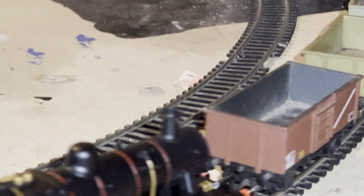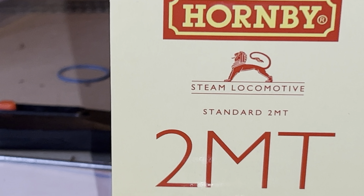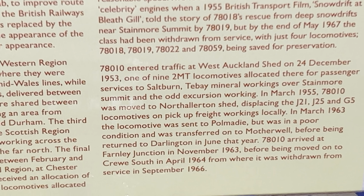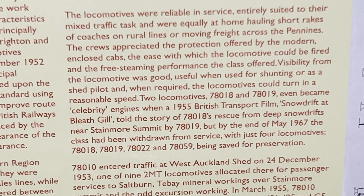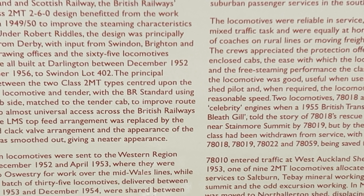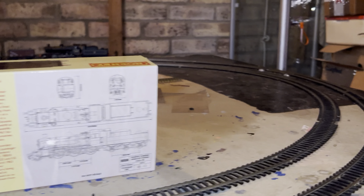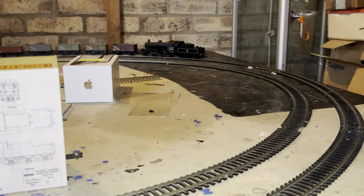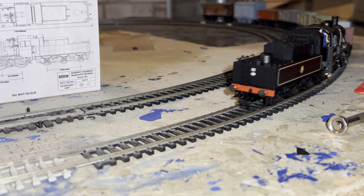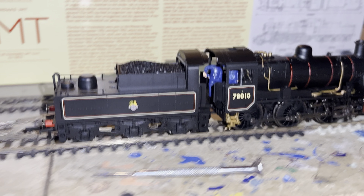There it is — the Hornby 2MT. Let me show you the back of the box — Standard 2MT, number 78010, and all the blurb is there. Four preserved. I hope you enjoyed that one. I'll also show you this — the PWM, which is in bits and I'm still working on, hopefully running better than before soon. Anyway, there she is, the 2MT — thanks for watching.